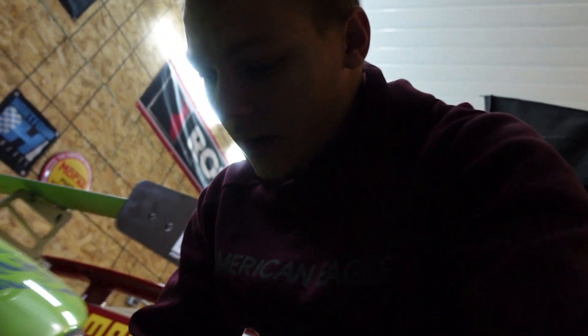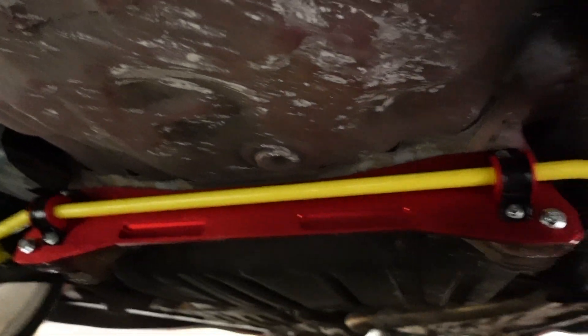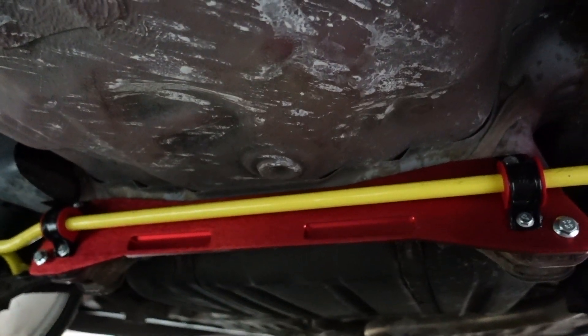Alright guys, we got everything bolted up underneath the car for the subframe brace as well as the sway bar. It's a little dark under here but you should be able to get kind of an idea of what we're going with. It stays true to the colorway of course — that's why I went with the red subframe brace.